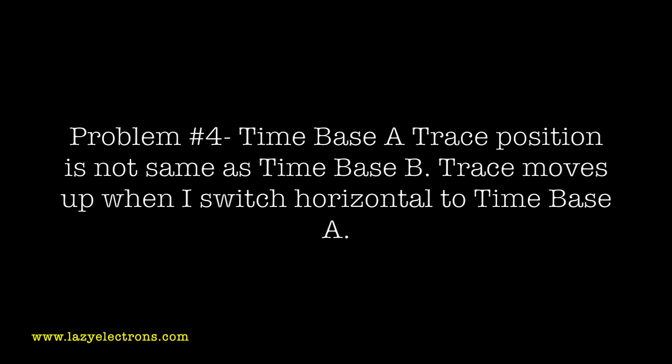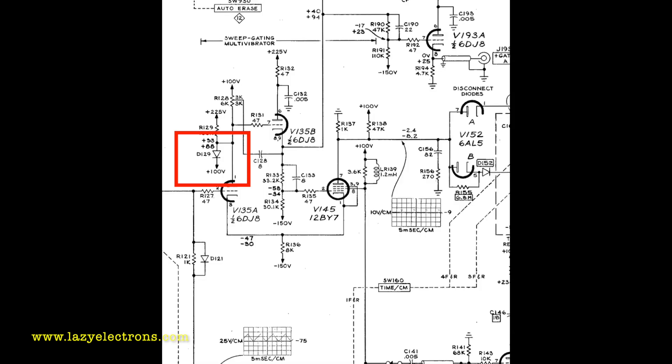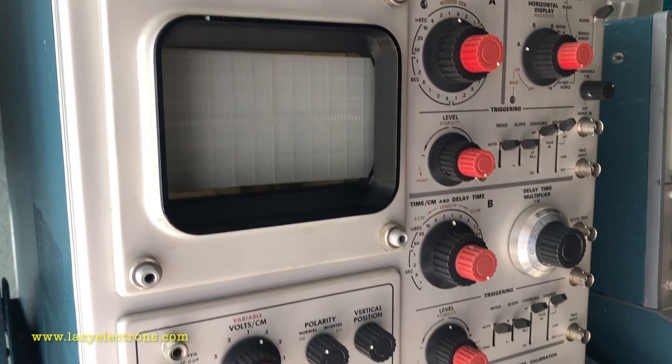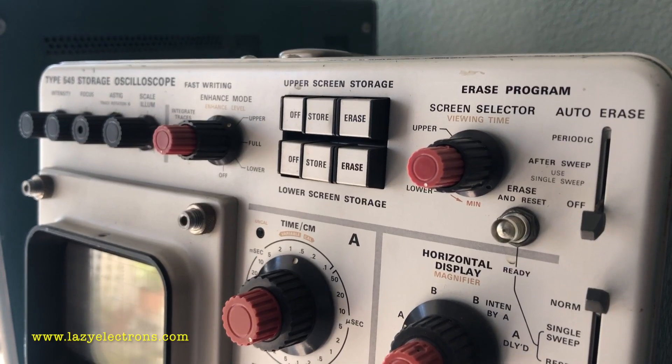I also noticed that when switching from time base A to time base B, the trace was jumping up and down — the DC level wasn't being maintained. That turned out to be a specific diode in the sweep circuit. It wasn't easy to find, but since the schematic has DC reference voltages for each section, you can trace where readings differ and troubleshoot the surrounding components. After fixing that diode, everything came back to life normally. Even the storage function is working beautifully. I'll probably do another video on how to use the scope, especially the storage functions and delayed sweep. Thanks for watching.